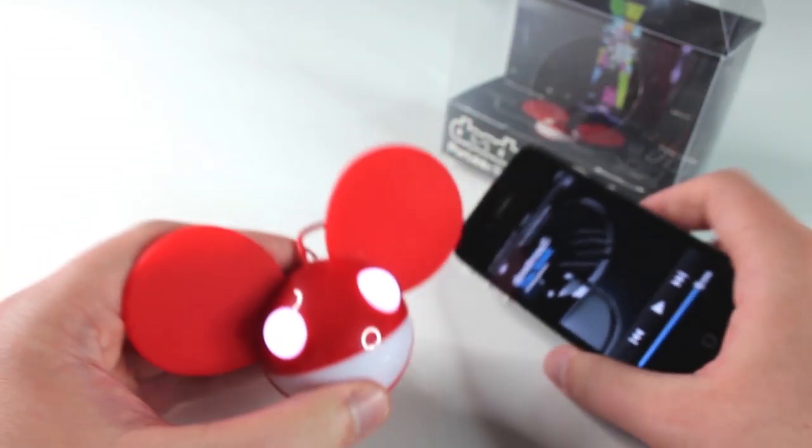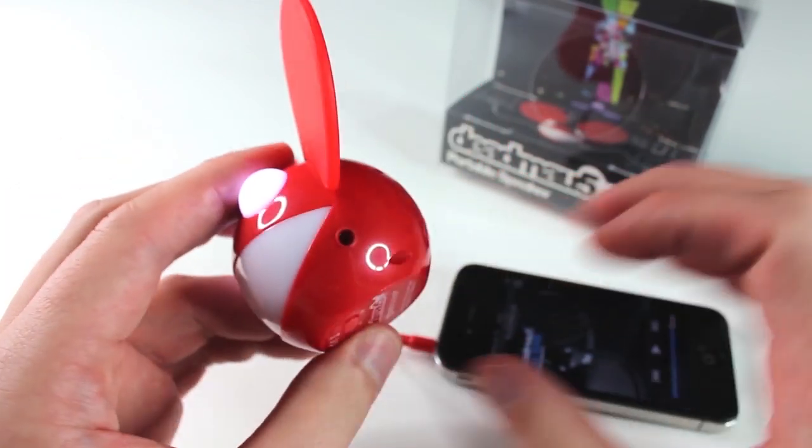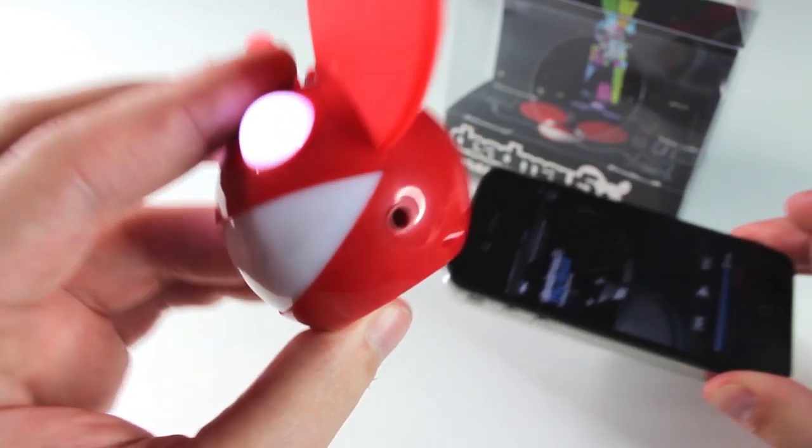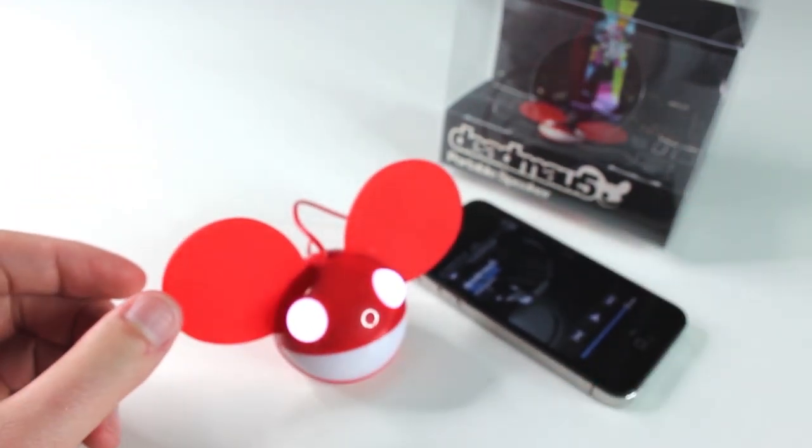Best part is, keep on pairing. On the side of your Deadmau5 speaker, there is a 3.5mm jack that enables you to chain together as many of these as you like. I have a couple of black Deadmau5 speakers here. Let me show you how this works.